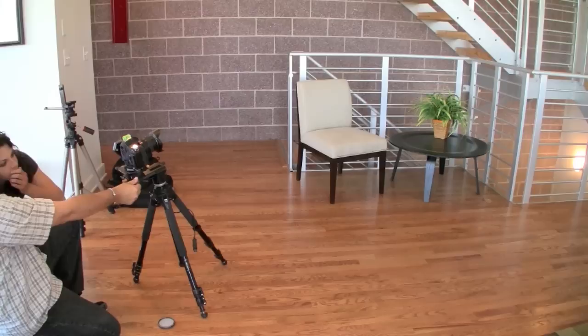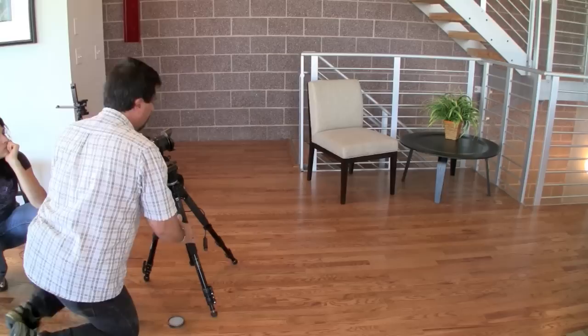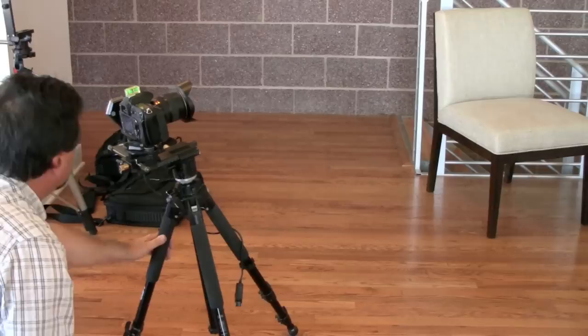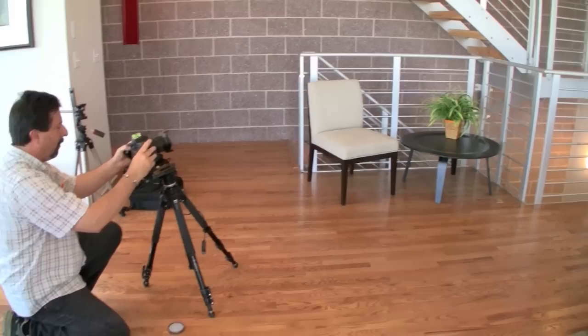I'm going to do a base exposure to see if I'm good. That looks about right — bright to dark. I'm going to set my bracket setting to seven stops. Okay, here we go. Just took seven pictures. I can go nine on this camera, but they're all one stop apart.